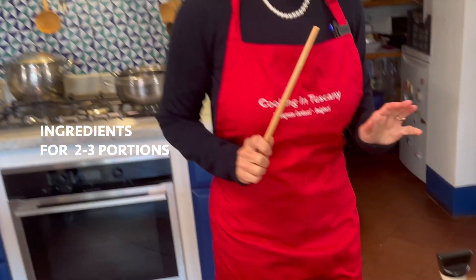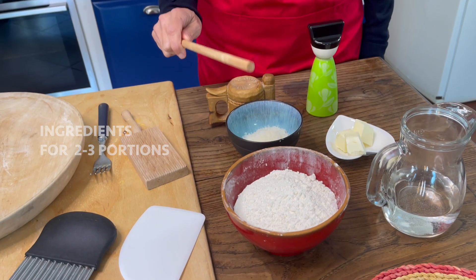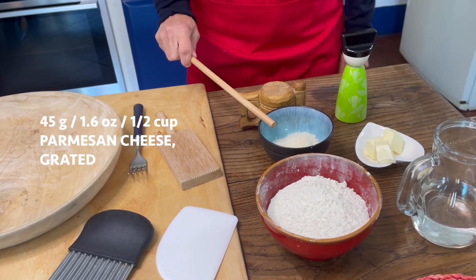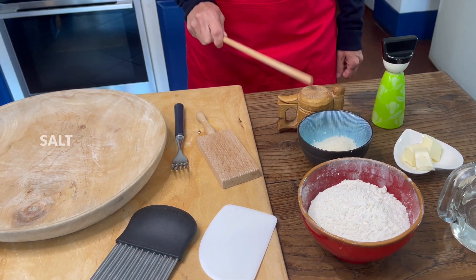Hi! I want to show you what you need to prepare for our gnocchi class. Measure everything — here we have flour, water, butter, parmigiano cheese, pepper and salt.